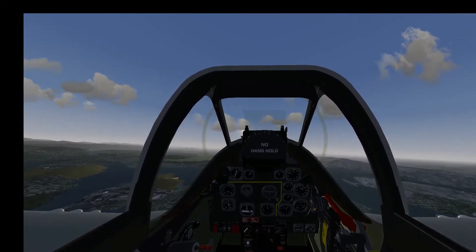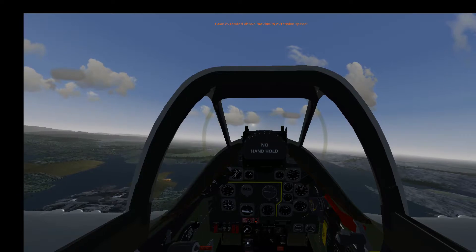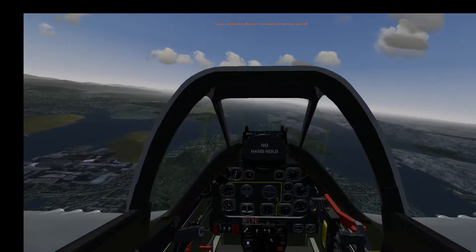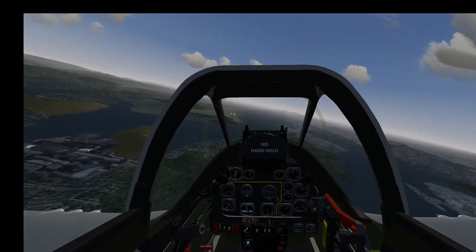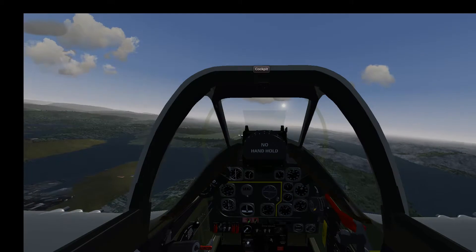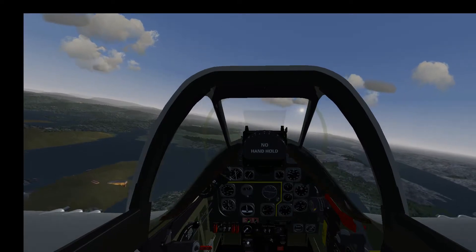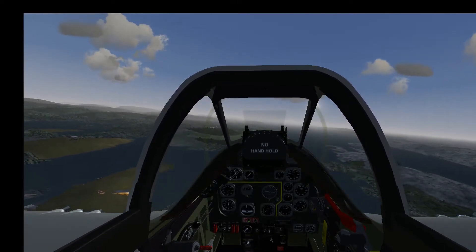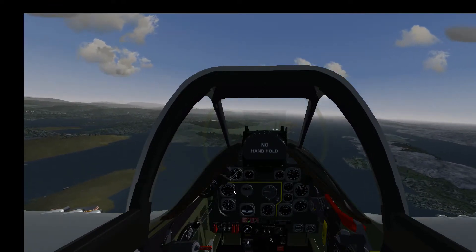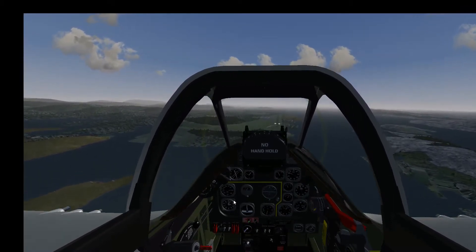I pitch up a little to reduce speed so we can safely extend the flaps and also extend the gear. That was a little bit too fast for the gear, but this is just a demonstration — the gear is not damaged. We go to maximum flaps, flaps position 5. Landing speed is between 100 and 150 knots — that's the optimal touchdown speed. So: full flaps.